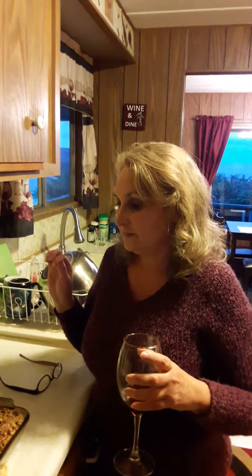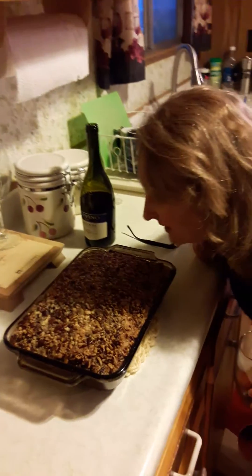I just took it out of the oven. I checked with the hubs — he's the expert when it comes to custard type desserts like this — and he said, 'Honey, I think you need an extra five minutes.' So I put it back in the oven for an extra five minutes, and look at this — it smells like heaven.